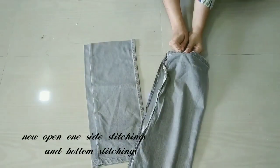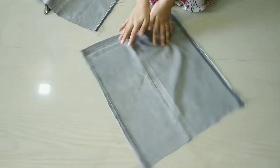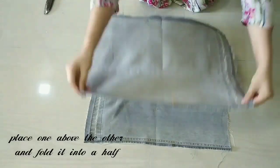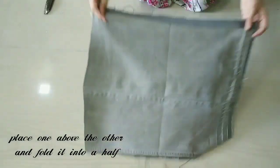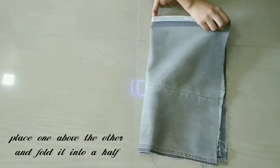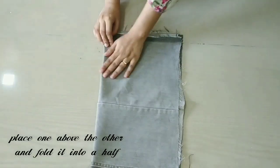Now we will remove the stitches from the bottom and then place them together to remake the hook.